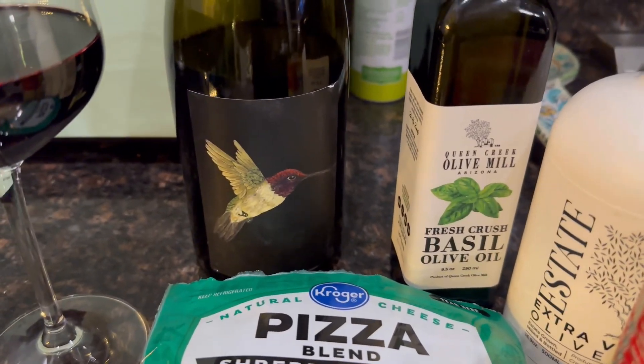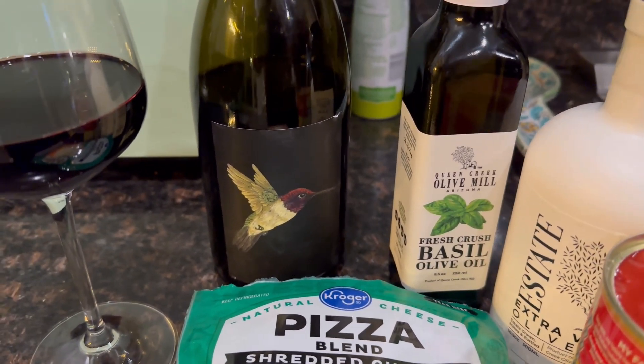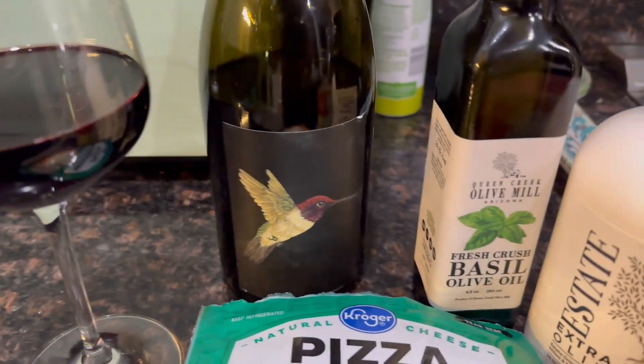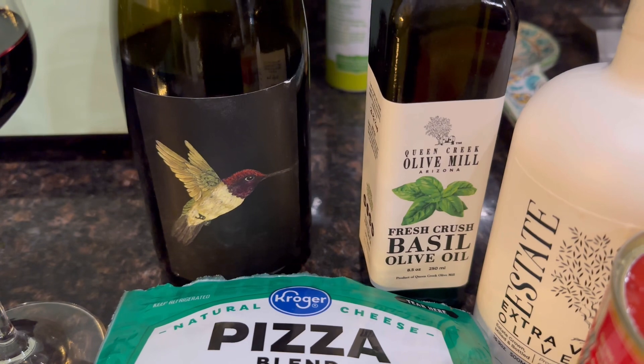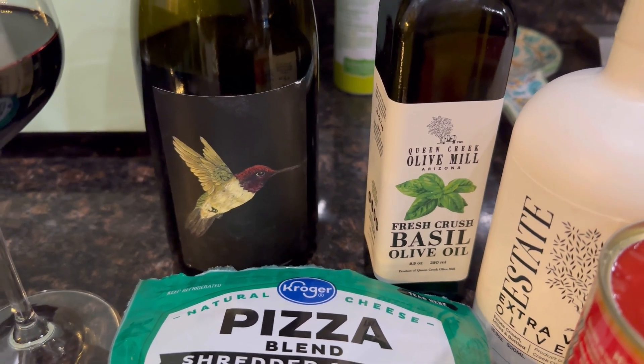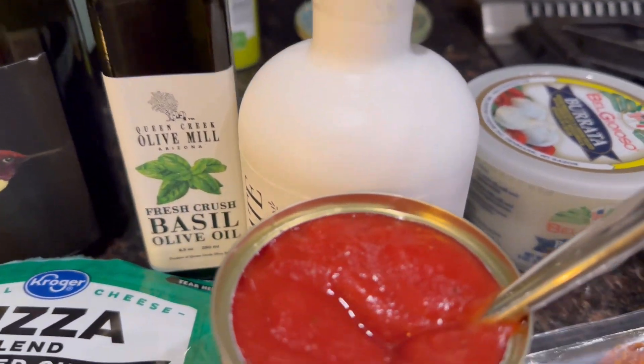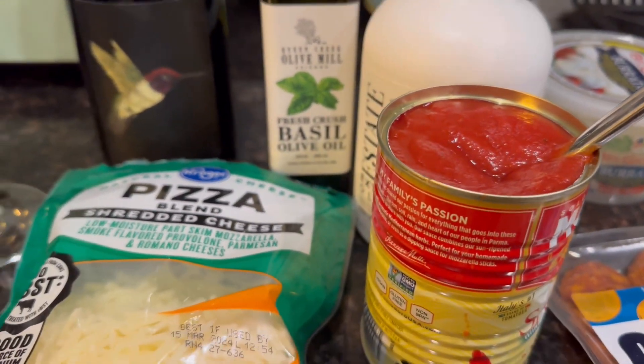We're doing a Burning Tree from Arizona — 2020 Syrah. Looks fantastic. They're up near the Cottonwood area, which we'll be having a video on next week. And we'll probably do a little cider burrata over here along with it.